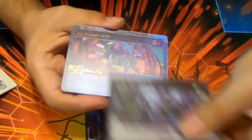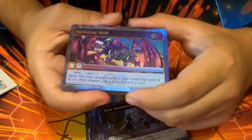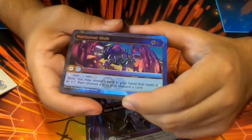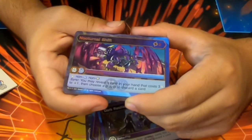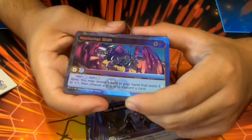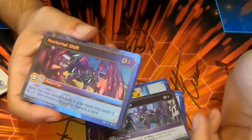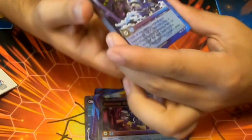Nocturnal Shift — three cost, Fusion from Darkest and Aquas, stop non-Aquas and non-Darkest, Sink — you may reveal a card with the cost of three to draw a card, then choose a player to discard a card. Kind of like the other one but slightly better.